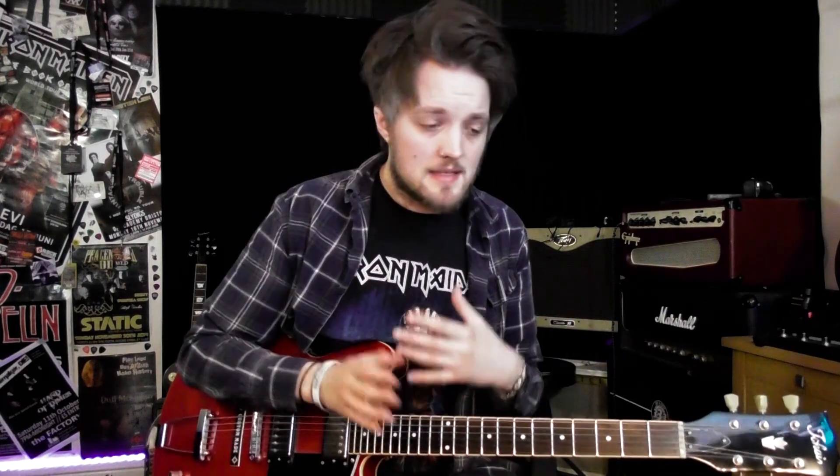Hey guys, it's Lee here. Hope you're all doing good today. Today I wanted to show you some licks that I've been working on. I get asked a lot about how to get started with blues playing, improvisation, and just basically where to get started with lead playing in general. So I thought I would write some really cool blues style licks for some beginner to intermediate players, and you guys can have some fun with them. There's a backing track which goes with these examples, so it's what I'm playing over in the video. I'll put a link to the full version of that in the description so you guys can take these licks, jam over the track, and just have some fun with it.